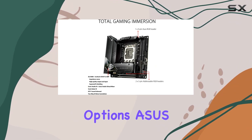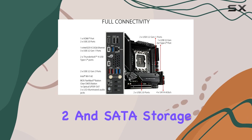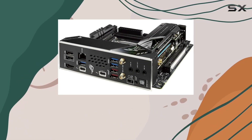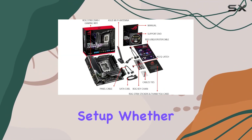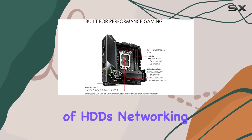Storage options? ASUS has you covered. With support for both M.2 and SATA storage drives, along with RAID levels 0, 1, 5, and 10, you'll have plenty of flexibility to build your ideal storage setup, whether you prefer the speed of SSDs or the capacity of HDDs.